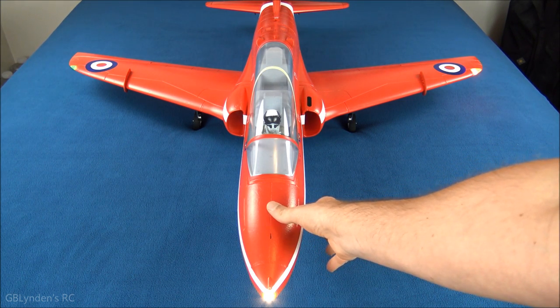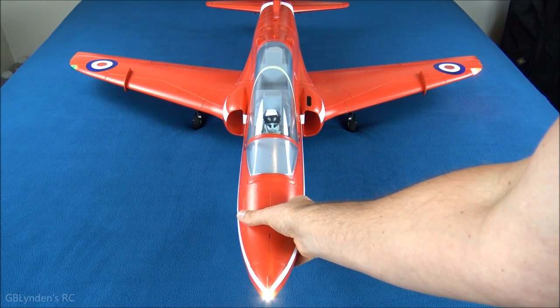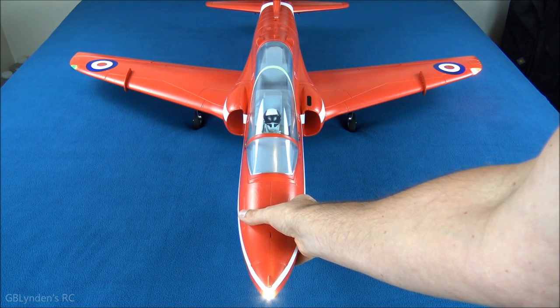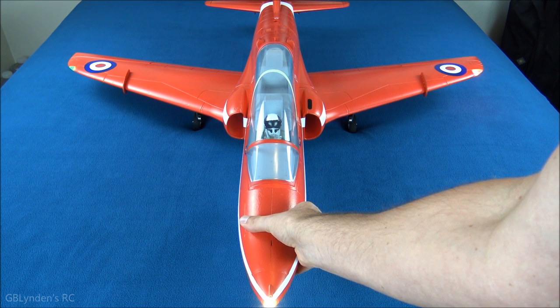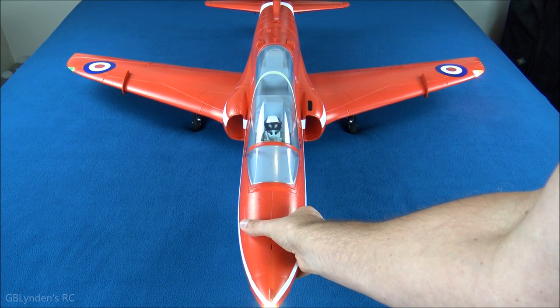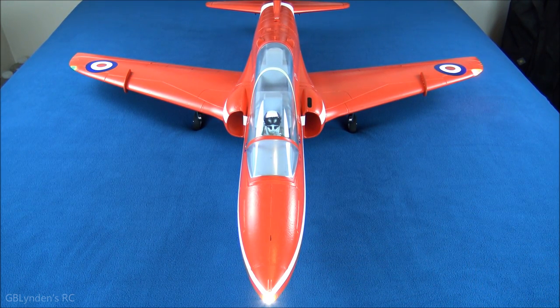Now I'm going to put my hand near the exhaust and with the other hand give it some throttle to test this unit on 6S power. That was up to about 75 percent throttle — a lot of wind in here. Not sure if the camera was shaking but that was fun. Coming up next we're going to test the control surfaces.